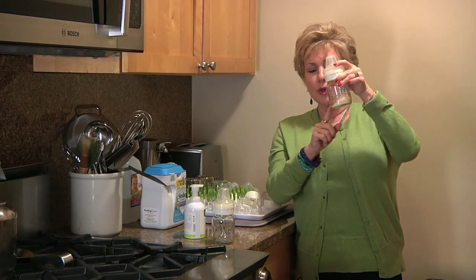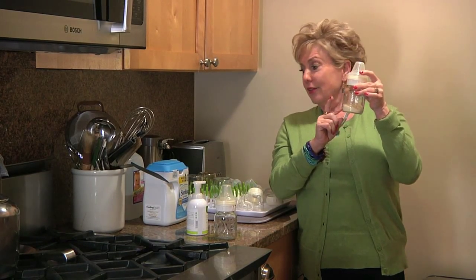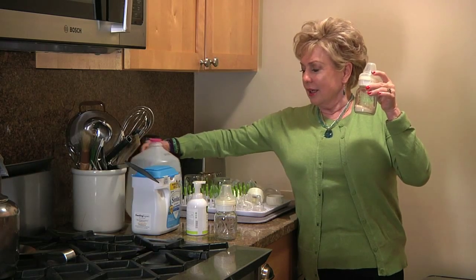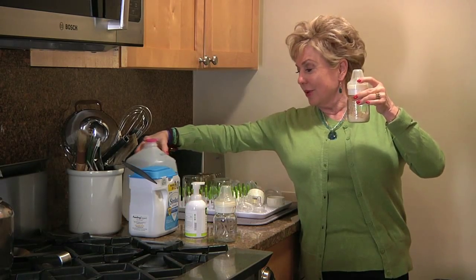For a formula baby, you can go ahead and put the formula measured out into the bottle, and then all you have to do is come in with sterile water, put it in the baby bottle, and feed the baby.